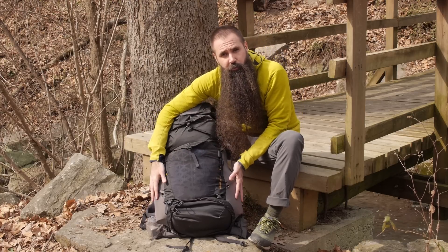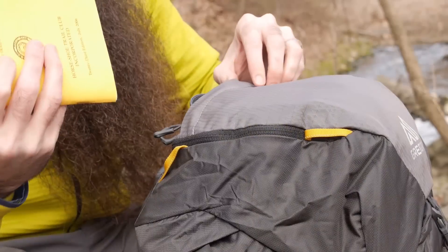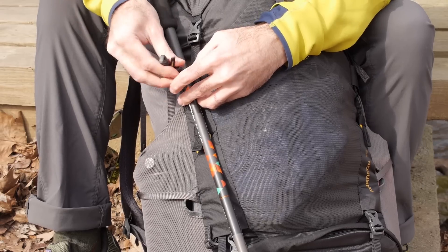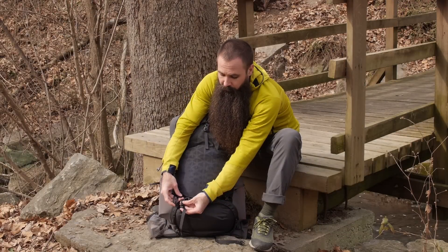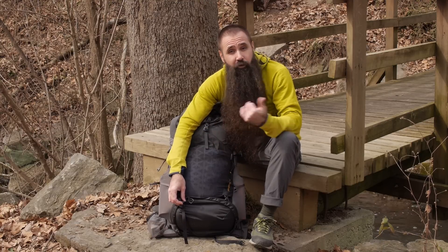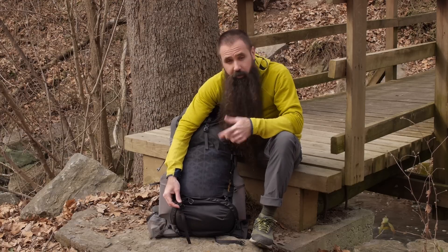You've also got stretch pockets on either side of the pack, and in the lid itself there are two zippered pockets — one on top and a larger one down below. There's a trekking pole attachment, and removable sleeping pad straps on the bottom that can come off entirely to save weight, or be threaded to other points on the pack to lash items externally. Really smart thinking from Gregory.